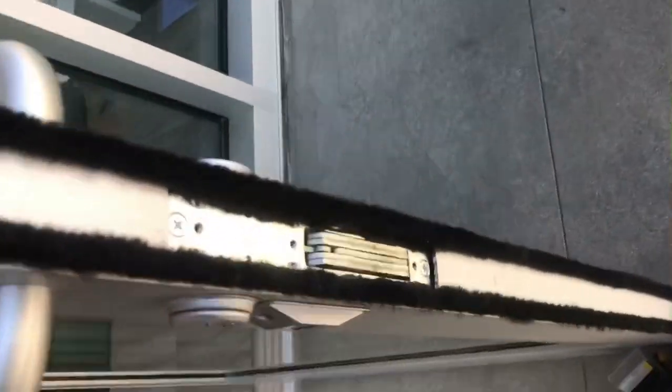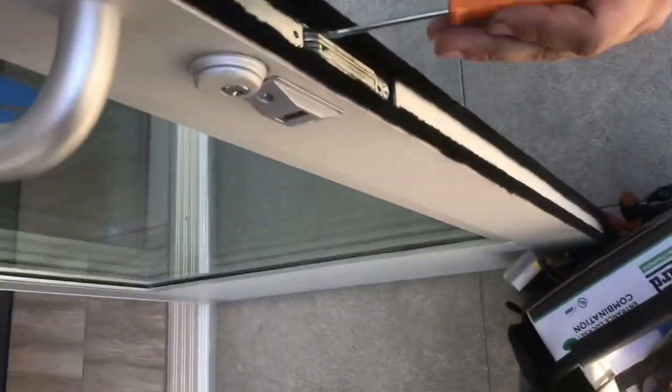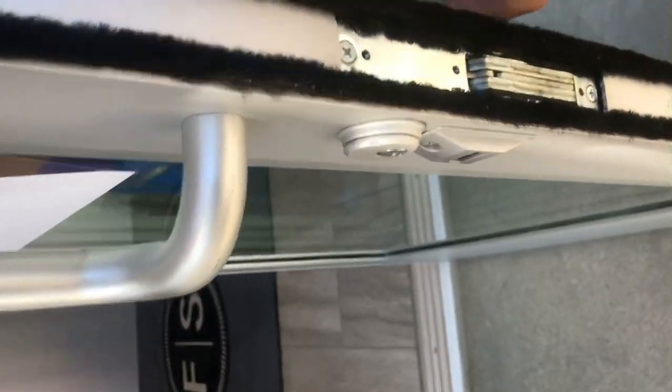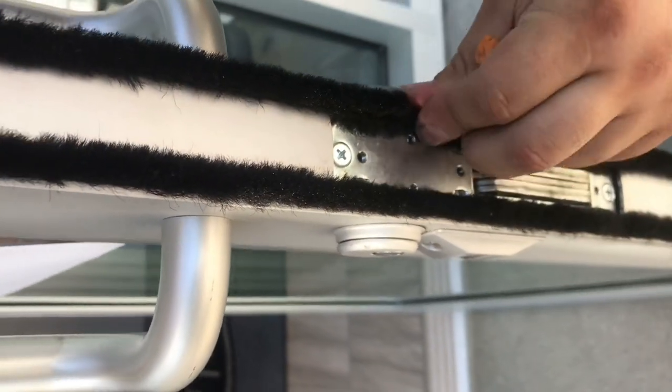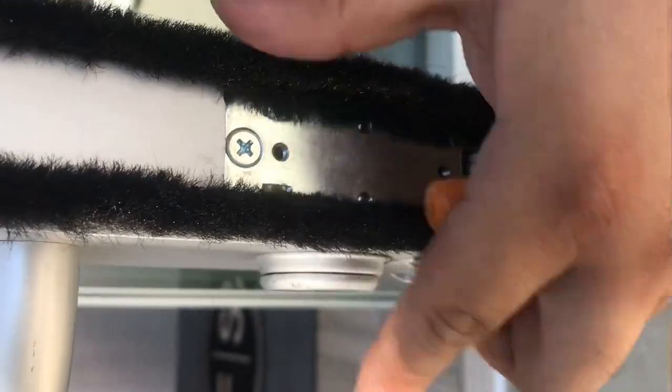Bringing it a little closer — we have a flat head screw, and we gotta unscrew in order for these to come out. There's one right there and one right here. This one's for this side, this one's for that side.